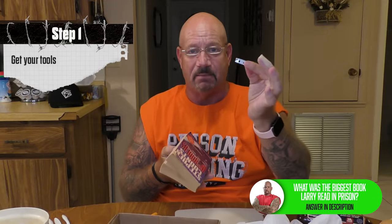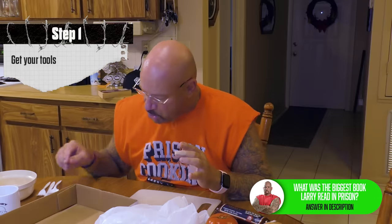Here are my tools of the trade — my trusty razor blade, and the little plastic utensils they used to give us on big days like Thanksgiving. They never had metal utensils in prison, it was always plastic. We used to steal stuff out of the kitchen too.